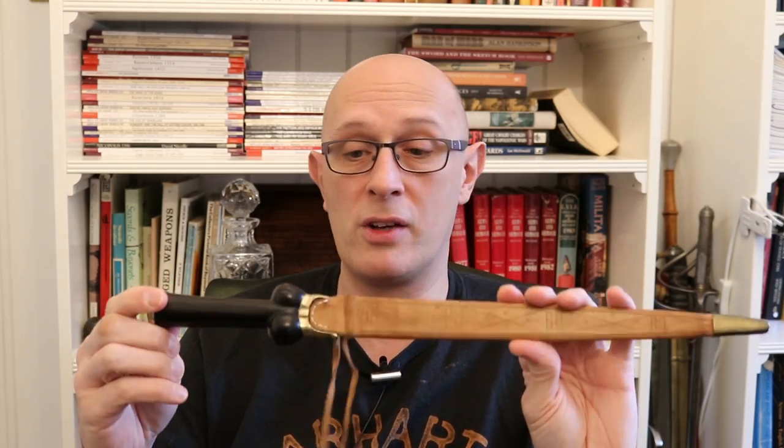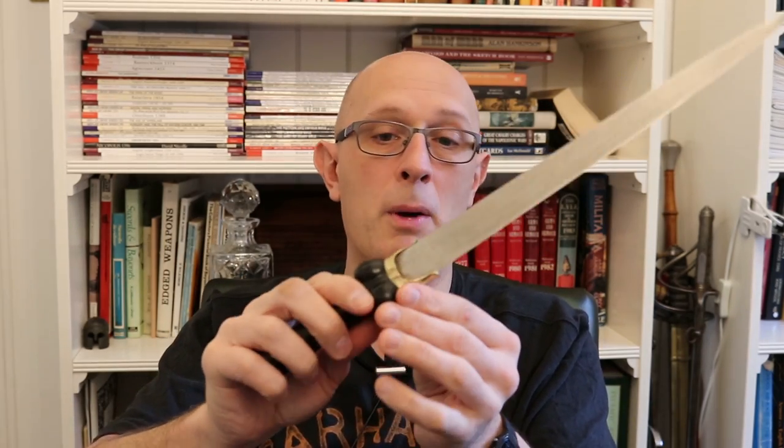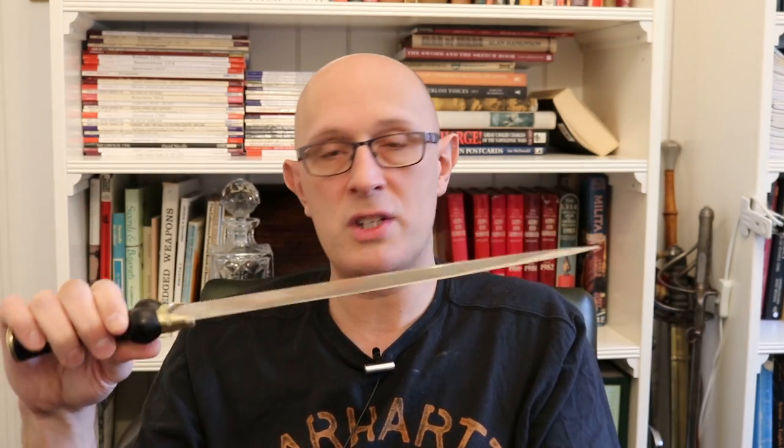I'm going to look predominantly at the bollock dagger and the rondel dagger, which are the two predominant dagger types we really see in the treatises of the 15th century. The rondel dagger is actually what is predominantly shown. What I've got here is from Todd's Workshop — a very nice late 15th century style, ebony-handled example with bronze or brass fittings, end cap, and bolster — for an above-middle-status bollock dagger.